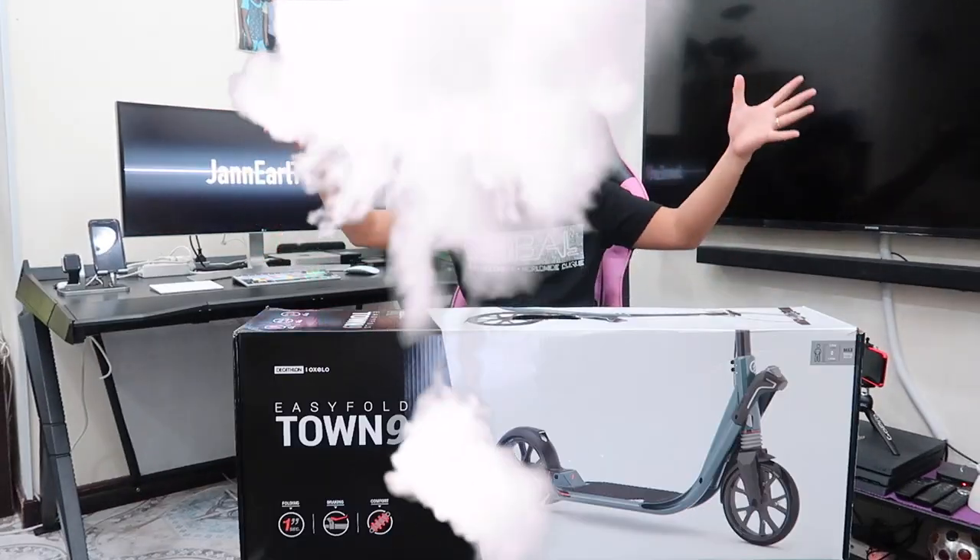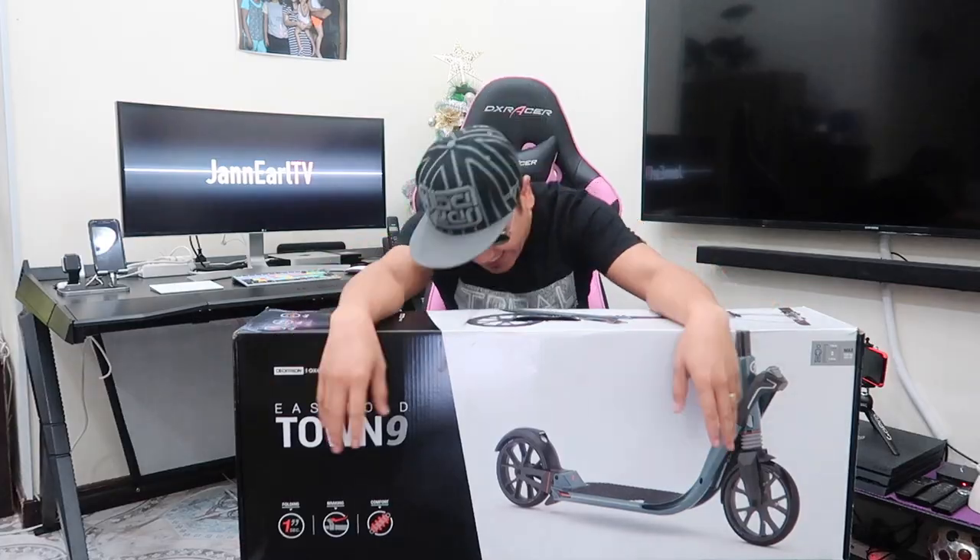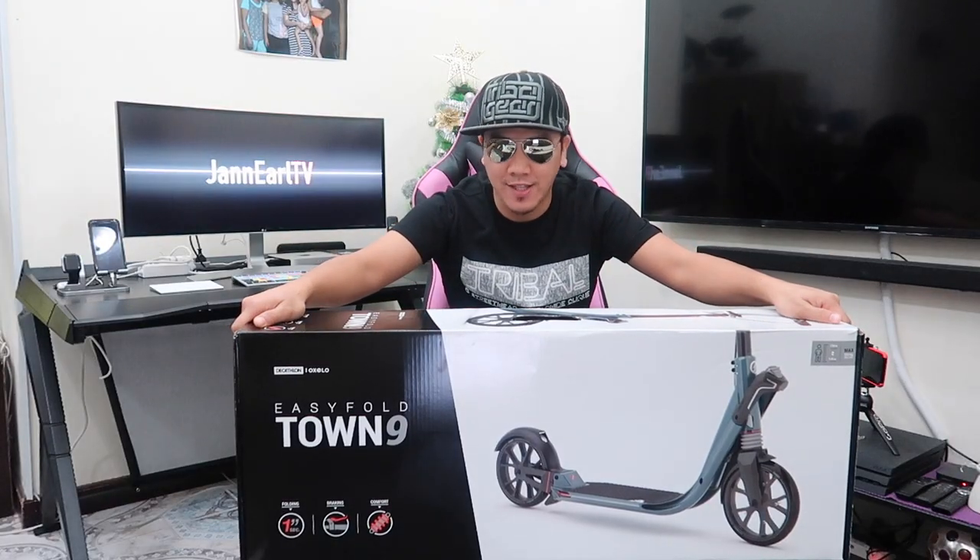What's up guys, it's your boy J.E. Welcome back to my channel, welcome to another episode of unboxing video. What we are going to unbox right now is this listing right here — it's an adult scooter made by OXELO Decathlon.